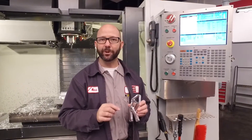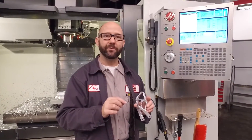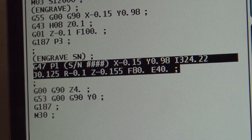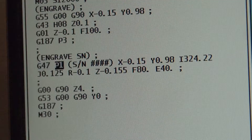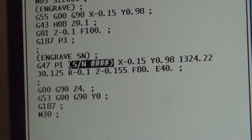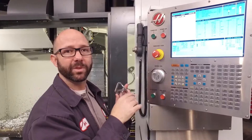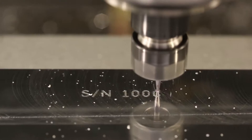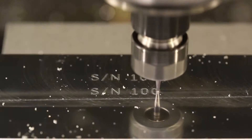Another tip with serial number engraving is that you are able to engrave text and a serial number using a single G47 statement. We have a G47P1 followed by parentheses containing 'SN#####' — that's going to engrave the letters SN for serial number, followed by a sequential serial number produced by macro variable 599, all with one line of code.